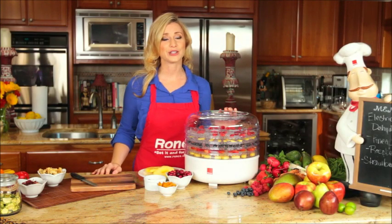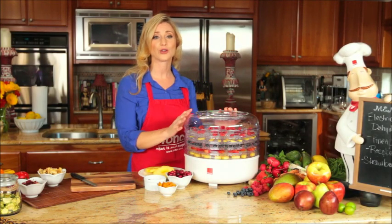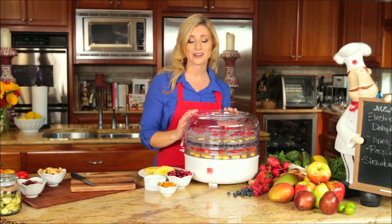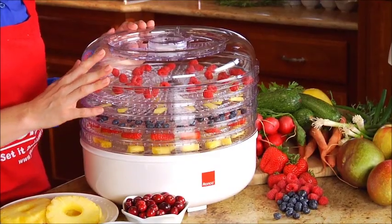Rotate your trays every 2-3 hours according to your instruction manual. The great thing about the Ronco food dehydrator is that the trays and lid are dishwasher safe.